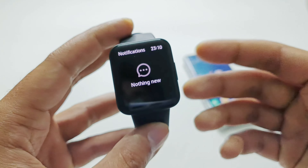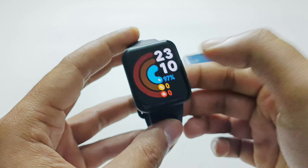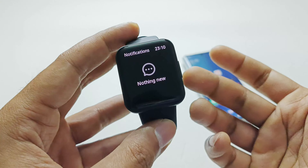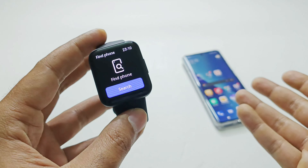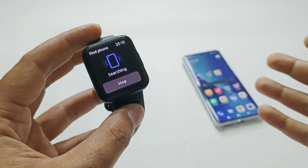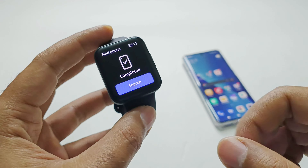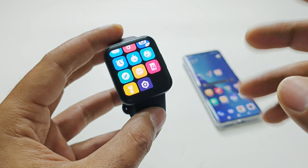You can see the compass working — when I change the angle and direction of my PocoWatch the numbers change as well, which is a pretty useful feature. Then there is Notifications, which you can access from the watch face or from the app list. The next is Find Phone — if your smartphone is out of sight, tap Search and your phone will start ringing so you can locate it easily. After that is Flashlight, just like the one accessible from the control center.